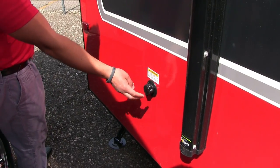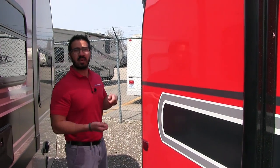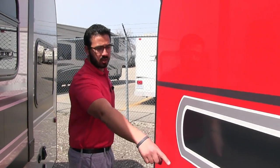Right here is the black tank flush. If you're not familiar with that, it makes it a lot easier to wash out your black tank — rather than sticking a hose down your toilet, you just hook the hose up right there. The black tank has sprayers built in and it will wash out for you.